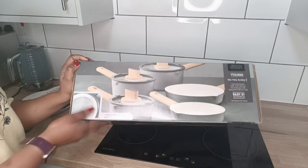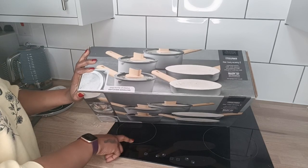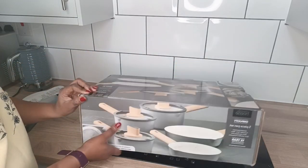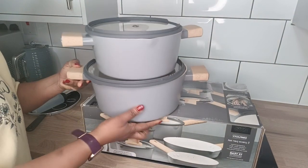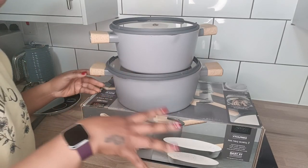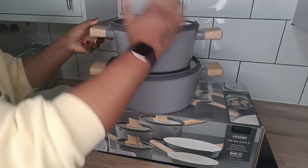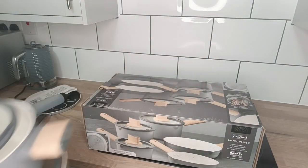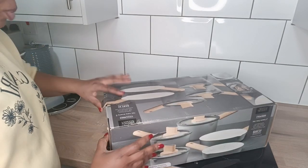It's suitable for both induction and all types of hob — including induction. Whether it's induction or not, you can use it. This one here is not induction but it's still suitable even if you have an induction hob. I really fell in love with this product, it's called Simplicity by George Home. The five-piece set includes saucepans and frying pans, and it doesn't scratch. We started using it since August and it still looks brand new.